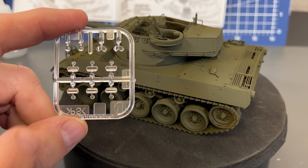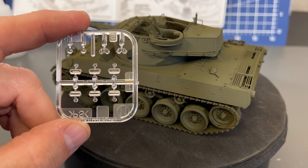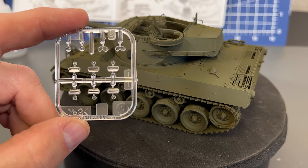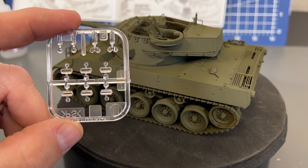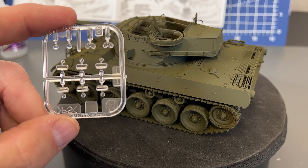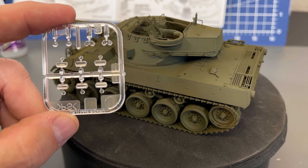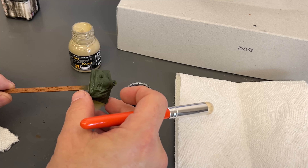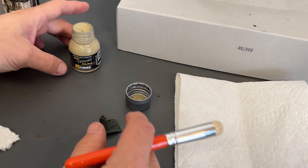One other thing too before we start — the clear parts that come inside here, because we need these two little lenses on. I was racking my brain for a few minutes looking at the clear parts and seeing all these clear vision ports, wondering what I screwed up. Then I realized this is a standard piece of clear parts off of their Sherman kit — they're using the same headlights but you don't use the vision ports at all. So if you get to that point and you're looking around wondering if you missed something — no, it's just off of another kit.